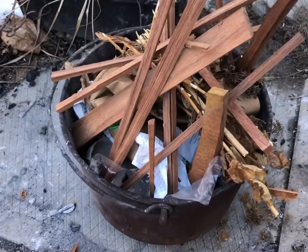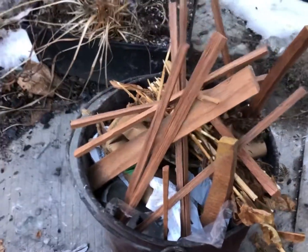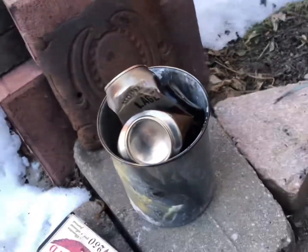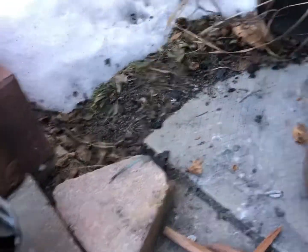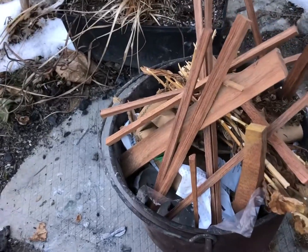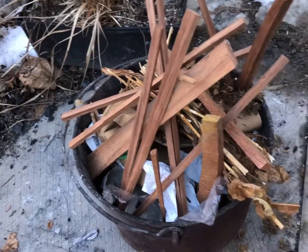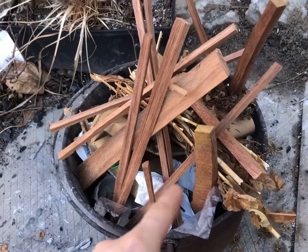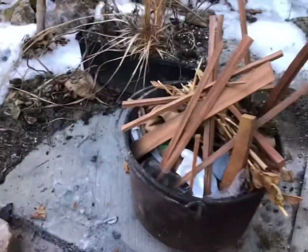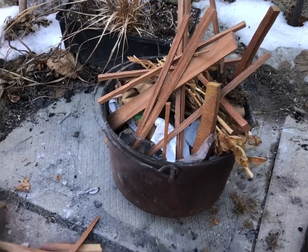I'm going to melt some aluminum and maybe do a rough pour. There's my stainless steel container with a bunch of cans. I tried melting using a different fire but couldn't get hot enough. I've got charcoal at the bottom, fuel in the middle, and kindling on top to start it. I'm going to get that going and hopefully start melting some stuff.